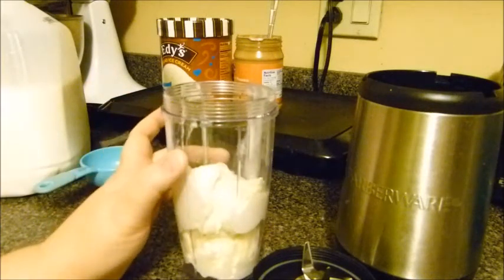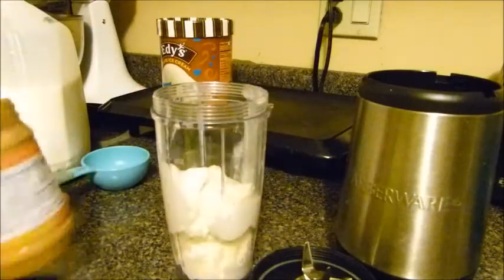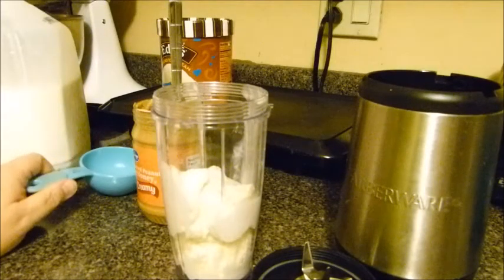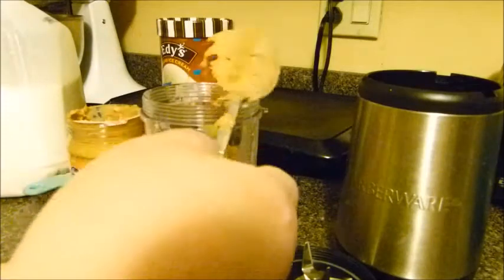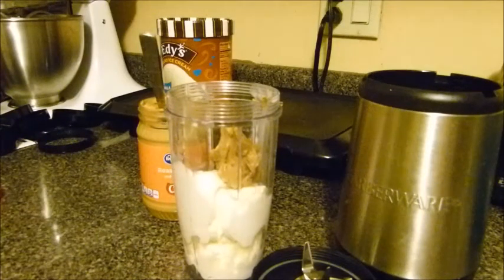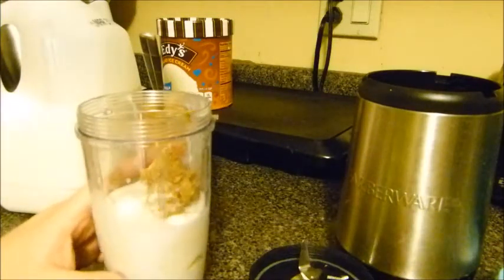Normally I would fill it up to the max line, put in a couple of tablespoons of peanut butter — I just use a big spoon, I don't even measure it — and then anywhere from a quarter cup to a half cup of milk depending on how creamy or thick you want your shake. But since I don't have as much ice cream, I'm only going to put about a spoonful of peanut butter. That's really a to-taste thing: if you want a stronger peanut butter flavor add more, if you just want a hint of it don't put as much. I'm starting with about a quarter cup of milk since the ice cream is already pretty soft. Next, screw the lid on and get the base ready.